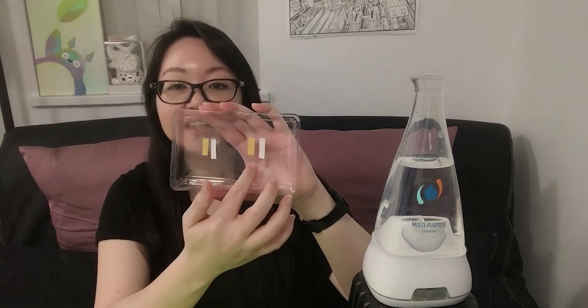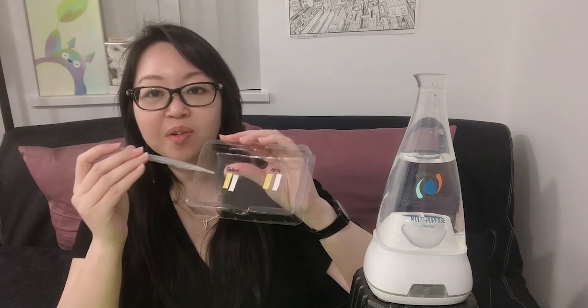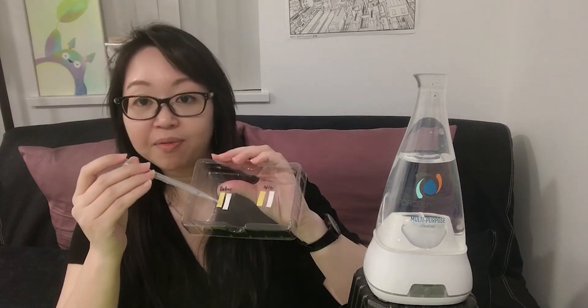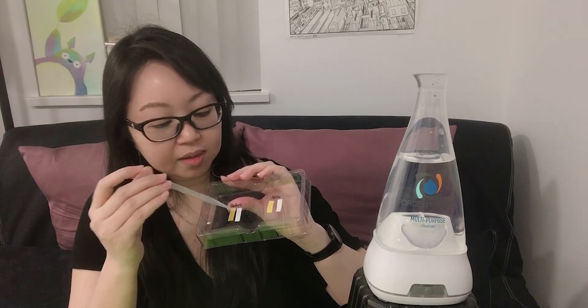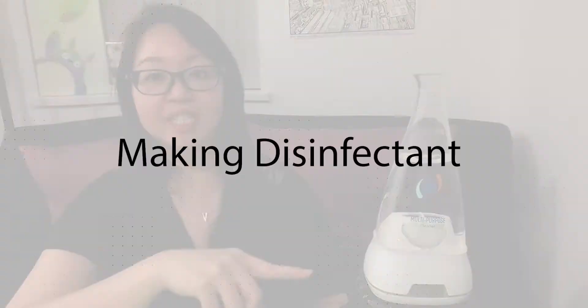I actually made two slices like this — before and after. We're going to drip some of the one that is before and see what the difference is after. So this is the before sample, and now we're going to turn on the machine.